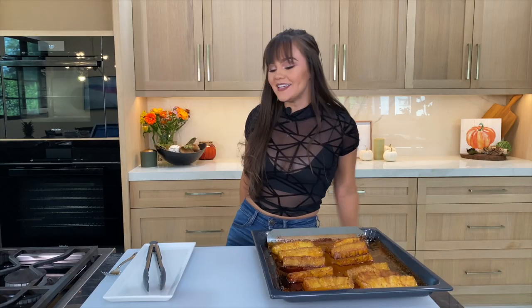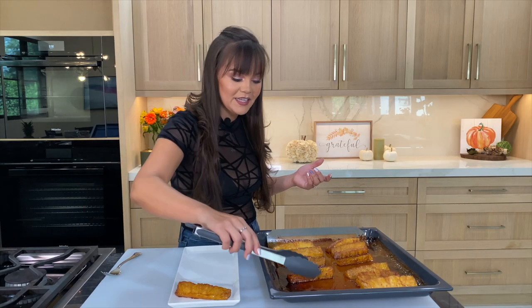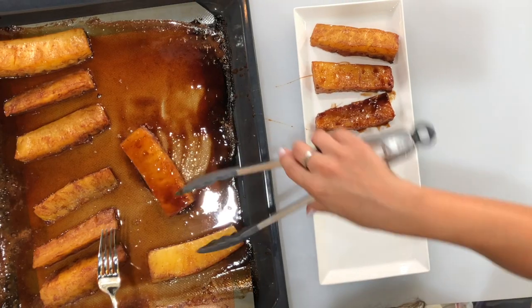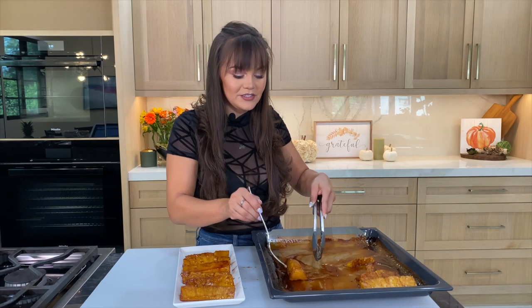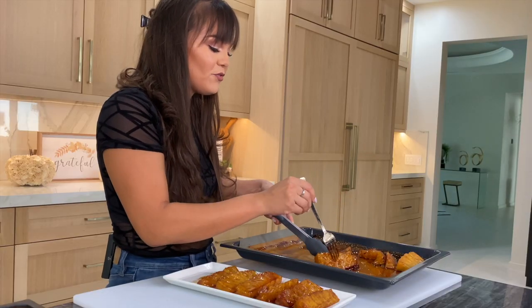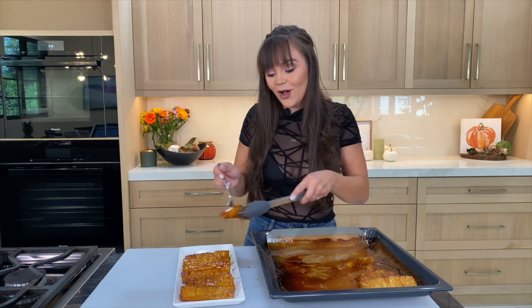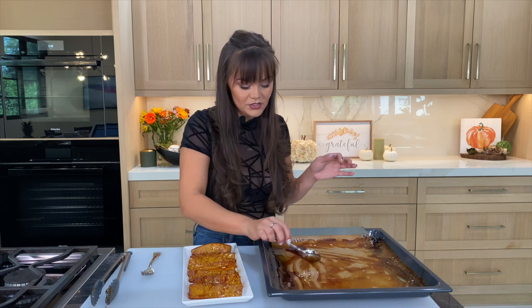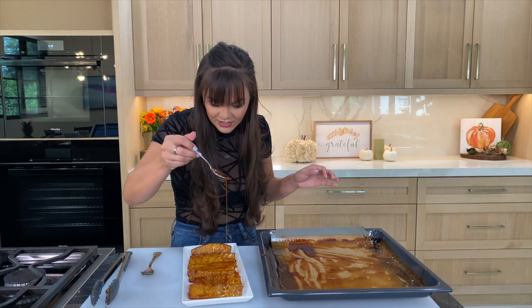They smell so delicious — literally, that is it. Then I just like to plate these and toss them around a little to get that nice syrup we made. Look at that — this dish is so easy but it's so flavorful. If you're going somewhere for the holidays, don't ever show up empty-handed. Homemade is always better than store-bought, always. And if you want, go ahead and get the sauce from the bottom of the pan and just drizzle it right on over.